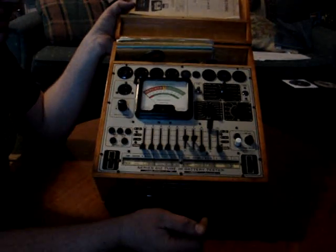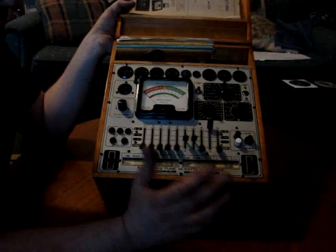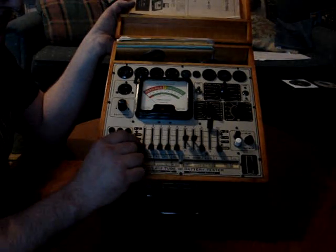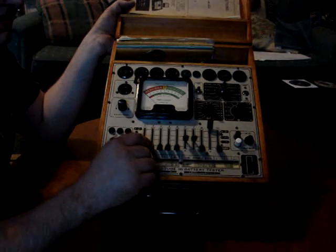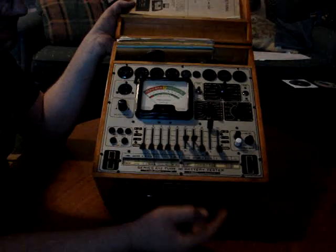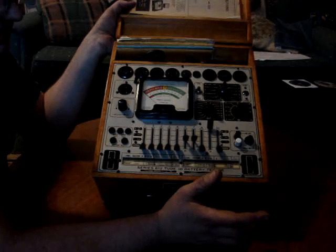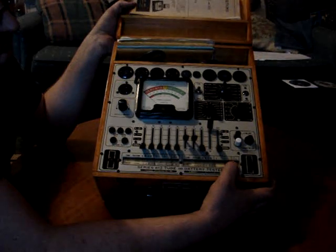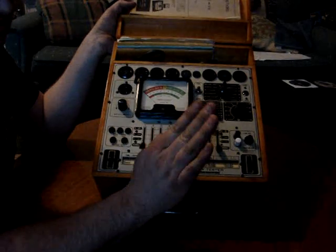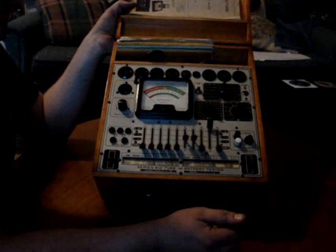Everything else stays down. Then you put the tube in the socket, turn it on, and let the tube warm up. When the tube is warm, you take each one of these levers and flick them up to test. Every one of them is going to make the neon light flicker, and one of them will make the neon light stay on — that's the filament. On the 12AX7, pins 4 and 5 will make the light stay on. That's normal. But if any of the other ones make the light come on, it's got a short and the tube is no good.